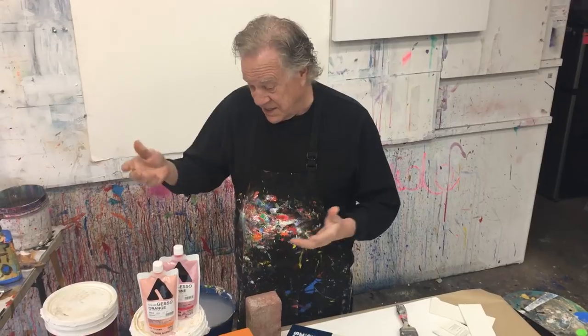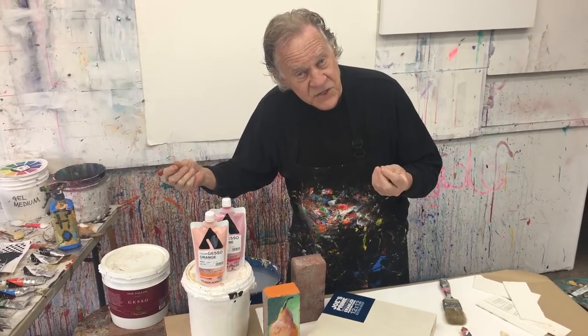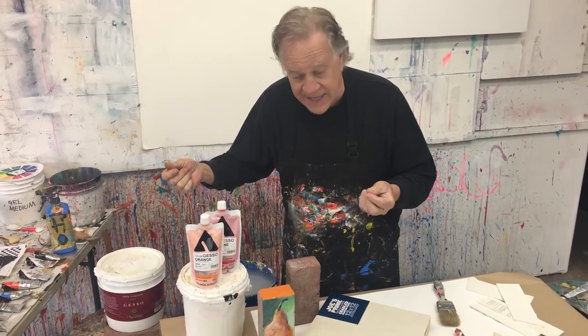Gesso is basically a primer. It's the thing you put on a canvas — it usually comes with it already on it. It helps to make your oil paints and your acrylic paints stick better. Primers come in kind of a liquid form, sometimes somewhat sandy in texture, which is very nice, and some artists like that. And then there's a super creamy kind that comes really thick.